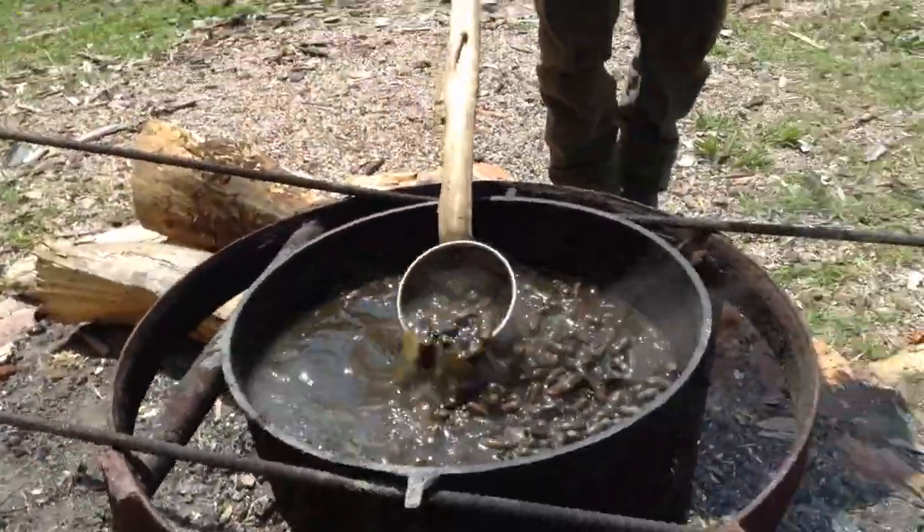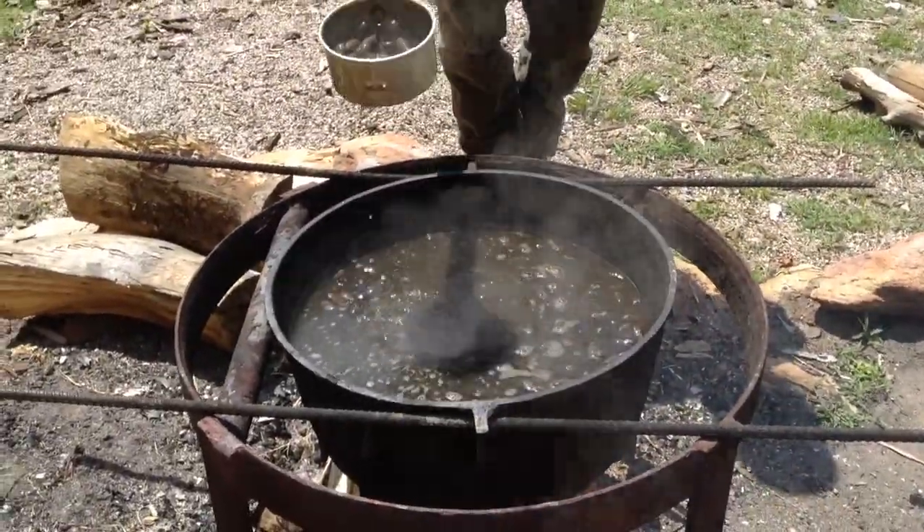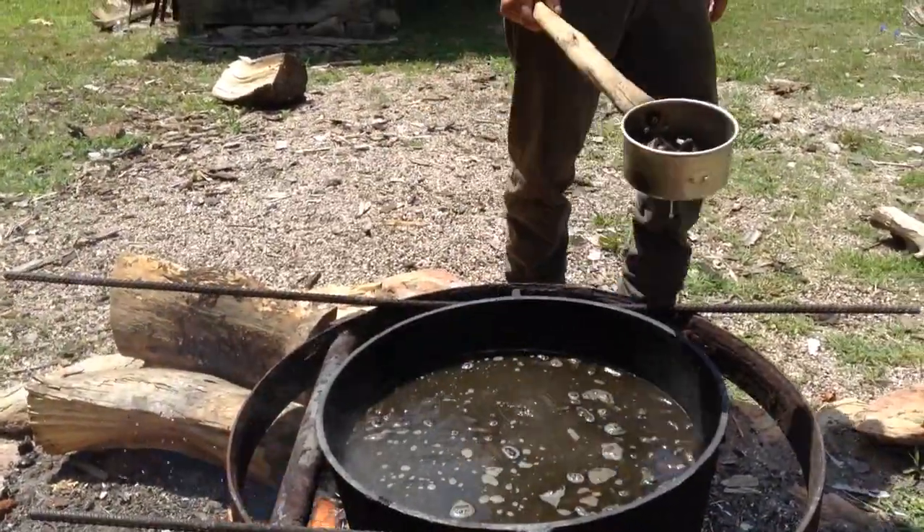Nothing like a nice campfire. How long are you boiling them for? About five hours. Five hours? Yeah, it takes a long time to cook. There you go.